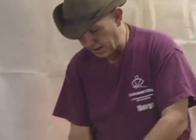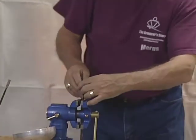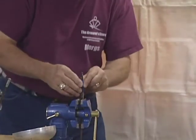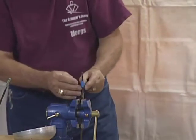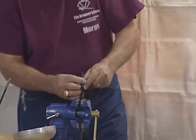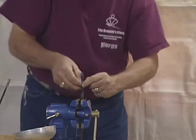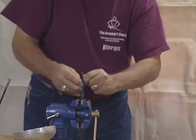Now let's get started putting this together. Take your blade, put it in the vise, tip down. Most pre-wired blades come with tape around the wires and also come with what's called spaghetti cord or spaghetti wire installed over the top of it. The spaghetti wire is an insulator that protects the wires as they go inside of the guard.